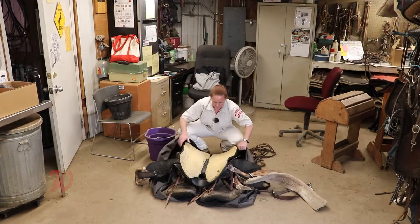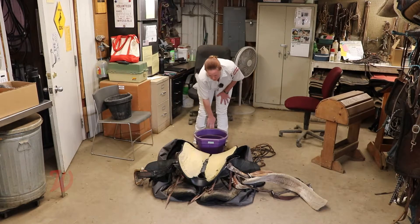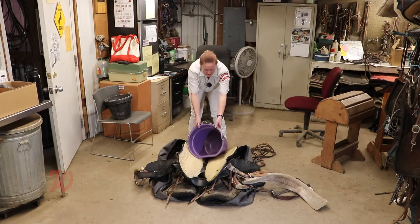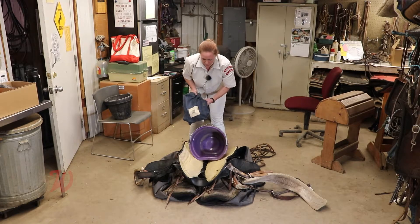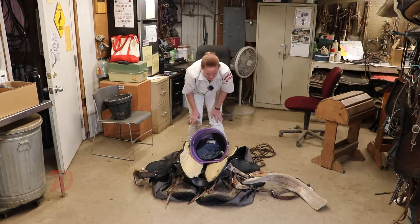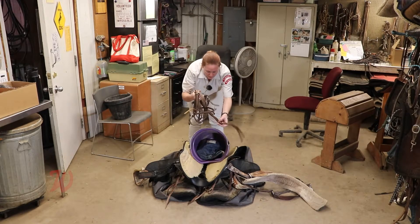Lay everything nice and flat. Next, you want to put in your water bucket — the best way is flat side down so that it sits nice and snug in there. Then take your grooming bag and stick it in your water bucket.